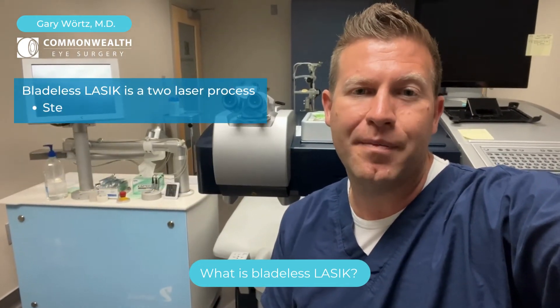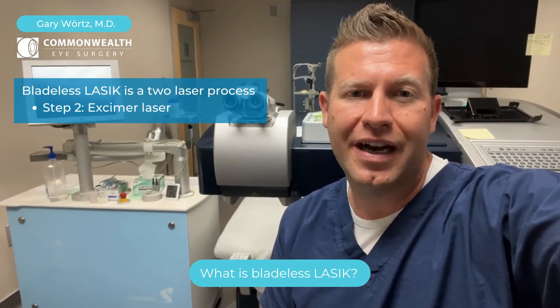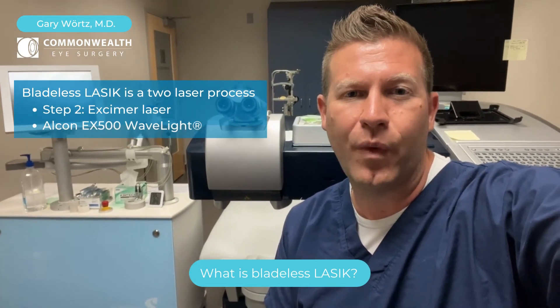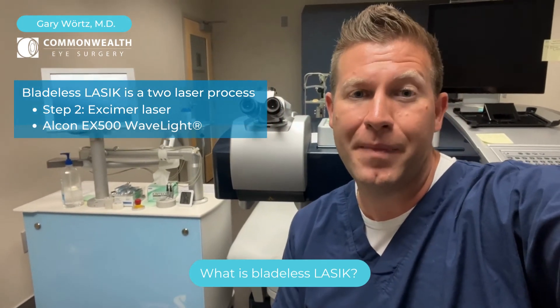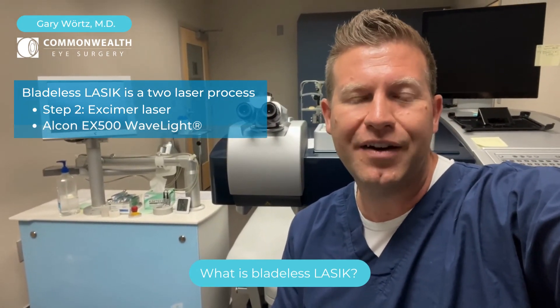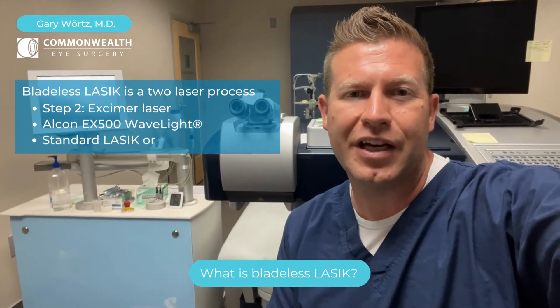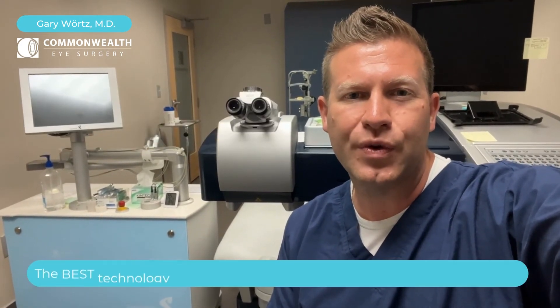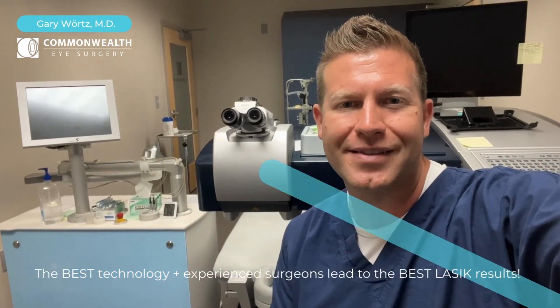The rest of LASIK is the same. We use the excimer laser — we actually have the brand new Alcon EX500 WaveLight laser, which is amazing. It provides both standard LASIK as well as Contura topographically guided LASIK. We love having great tools because it helps our patients do their very best.